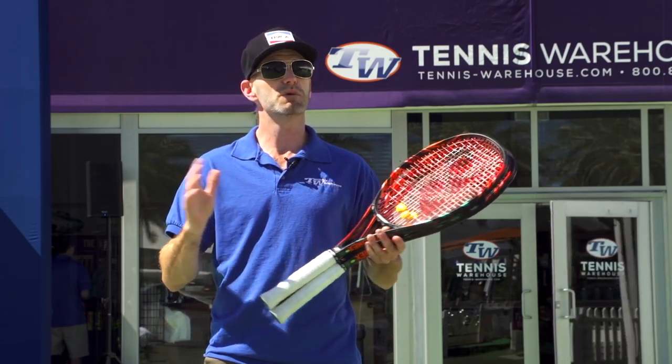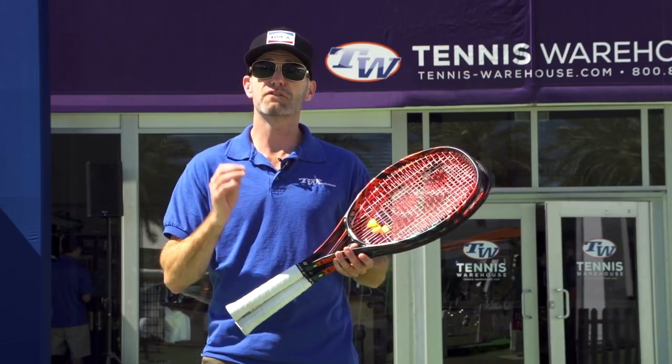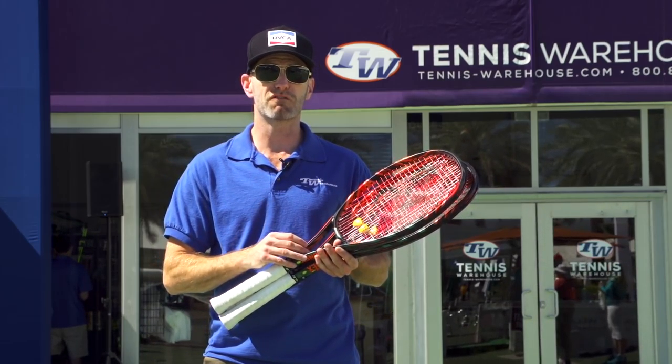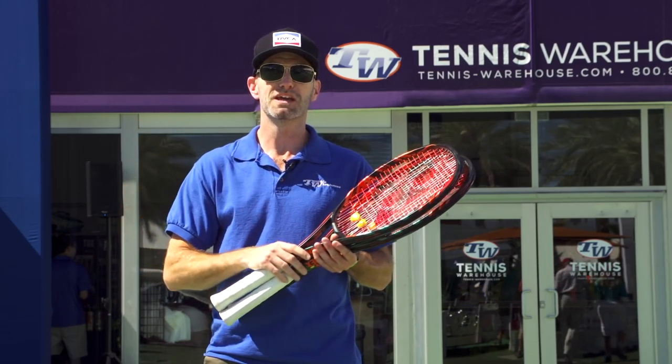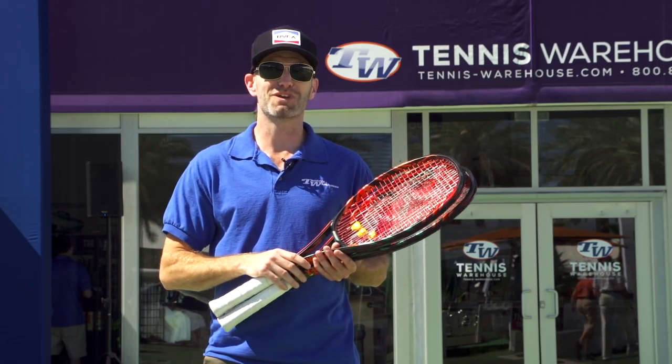We have all three models available for pre-sale on our website right now, but you can demo them and get them here at the tent at the BNP Paribas Open. That's all I've got for this week — see you next time.